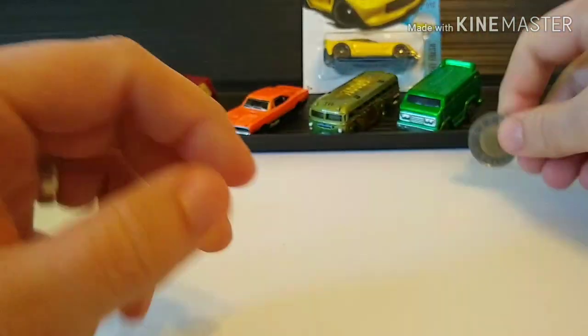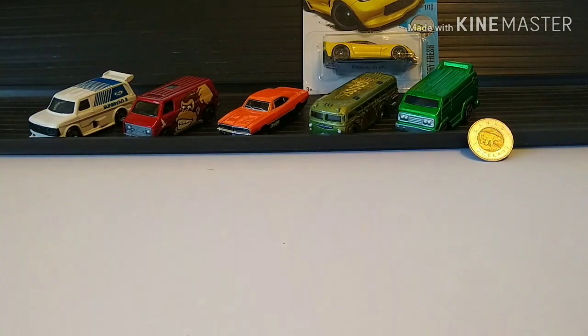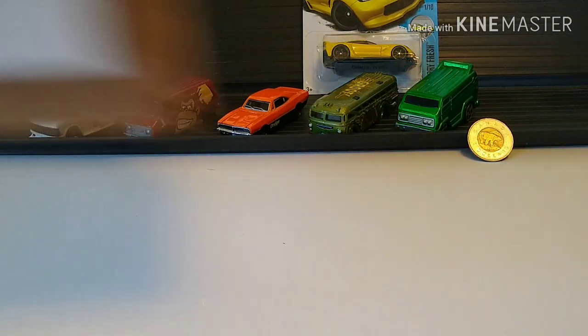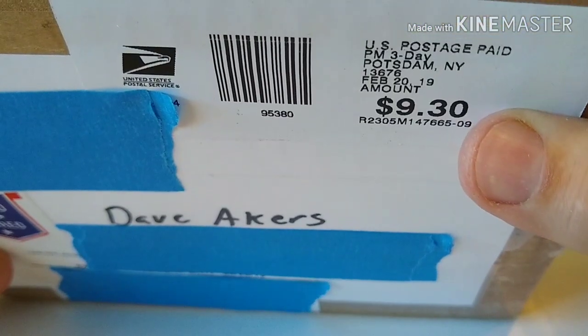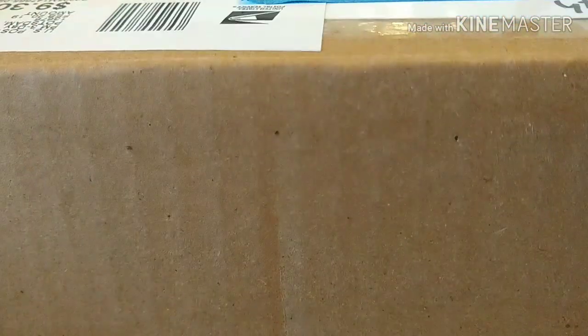And then finally on this mail call video, this package from New York is from Thunderground Racing. Check out his channel — does some of the best looking mods out there. Also his second channel does a lot of gaming content for those of you that do tabletop gaming.